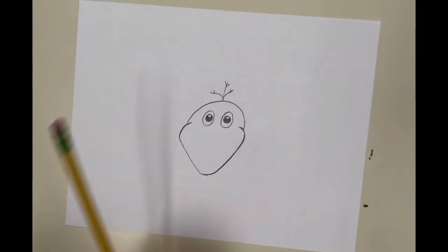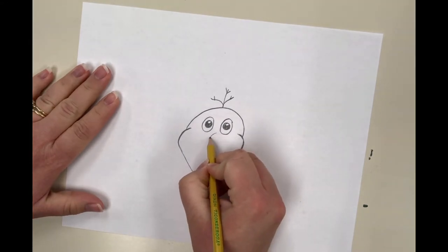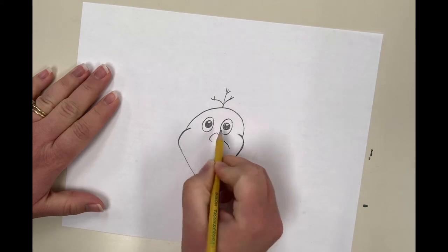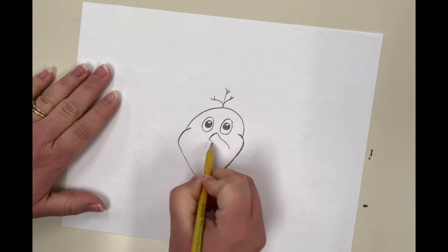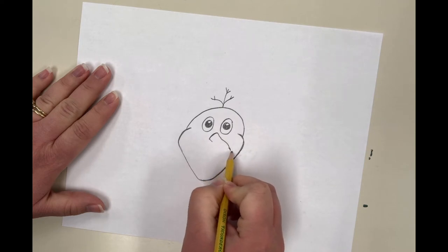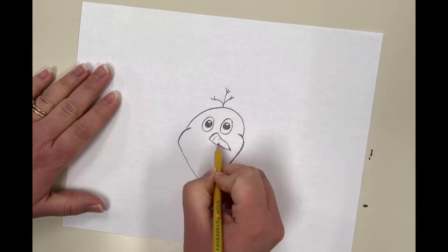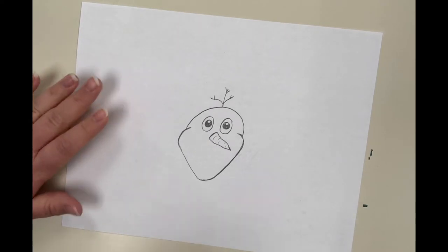Next, we're going to draw Olaf's carrot nose. We know that Frosty has a button nose, but Olaf has a carrot nose — Anna gives him one of Sven's carrots. To do that, draw a slight curved line going this way, then an organic diagonal line going this way — organic meaning not perfectly straight — and another organic diagonal line going the other way, because carrots aren't always perfectly straight. They're natural. Put some little lines in it to look like a carrot.